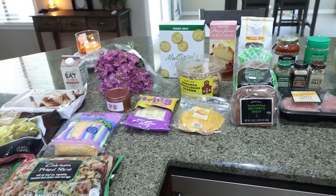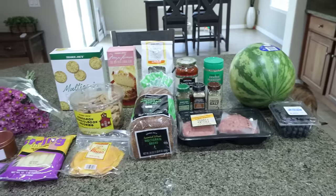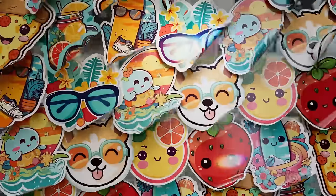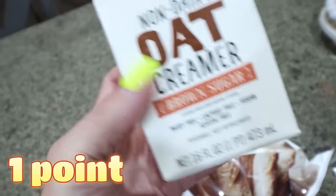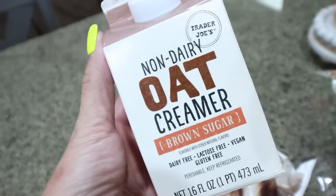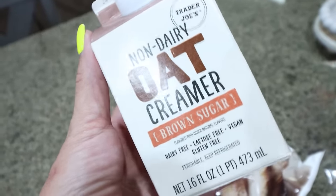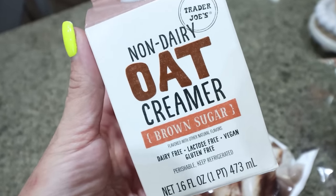The first part of my haul this week is from Trader Joe's — I went over while Lola was at chemo. I wanted to try this creamer: it's a non-dairy oat milk creamer in brown sugar. It sounds really good at 25 calories per tablespoon. Sometimes I use my cold brew and just add regular creamer when I want traditional coffee, not protein coffee.